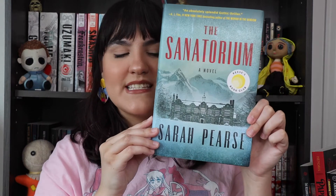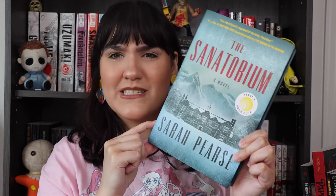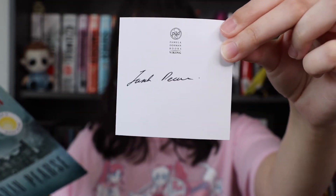Next we have 'The Sanatorium' by Sarah Pearse. I have heard nothing about this book and I don't think I've ever read anything from her, so I'm going into this one completely blind. Oh hey, there's something inside of it — there's a bookplate inside! How cute, it was just inside my book — yay, that's so exciting!